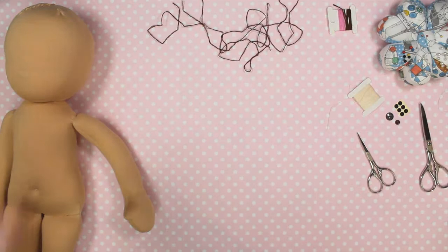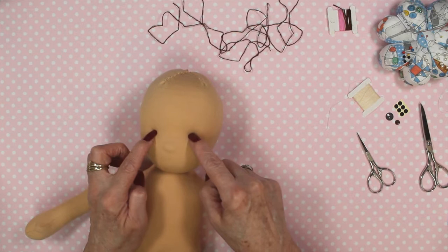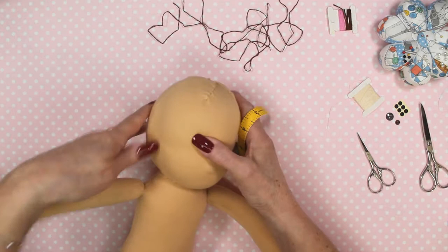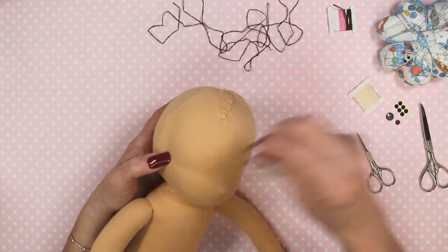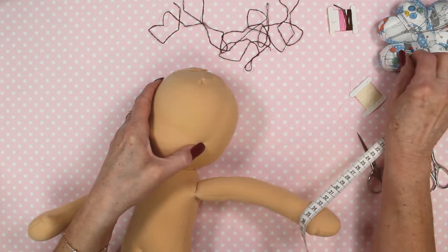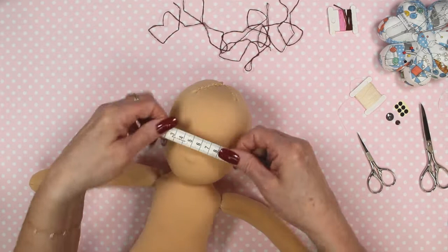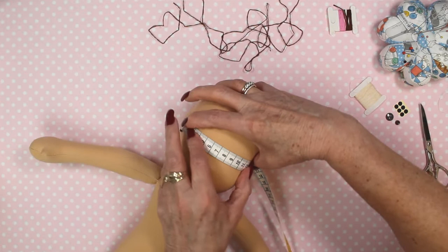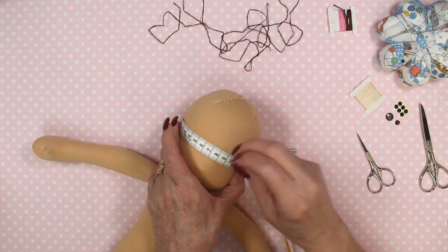Now we're going to do some measuring for the eye placements. I'm going to take my tape measure and measure from side to side. I'll put a pin in — that's basically where that cross stitch is that we did with the string. You should be able to feel that still under your doll jersey. Pop a pin in where you think those little cross marks are, then take your tape measure and measure from side to side. In my case it measures 14cm, so I'm looking for my central point which is going to be 7cm. I'm going to take a pin and pop it in there at 7cm.